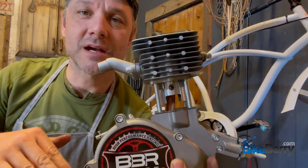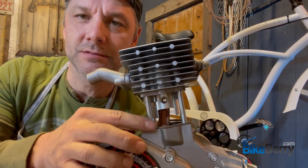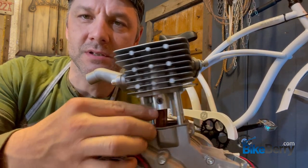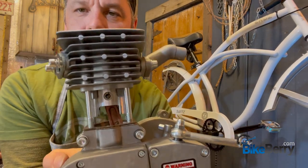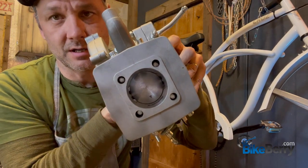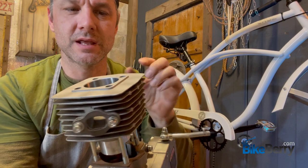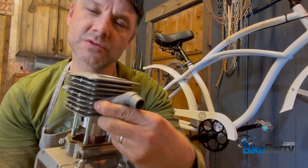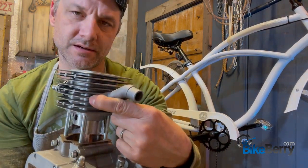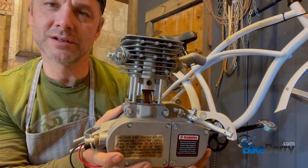Before we slide this down all the way, let's do a quick inspection. We have both gaskets on here. We have our clips on both sides, seated in there properly. Don't always trust the arrow, but we have it pointing to the exhaust side, so that means those pins for our rings are on this side. Next we'll slide it on down there and bolt on the head.